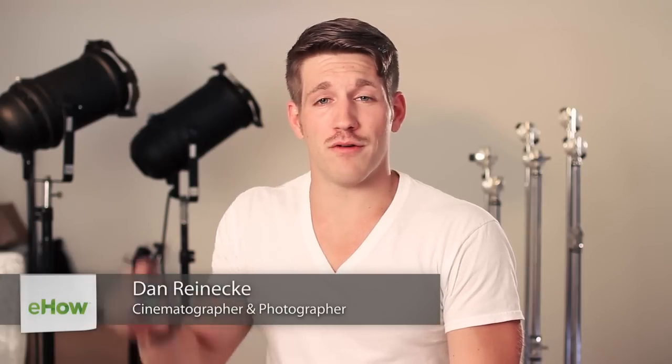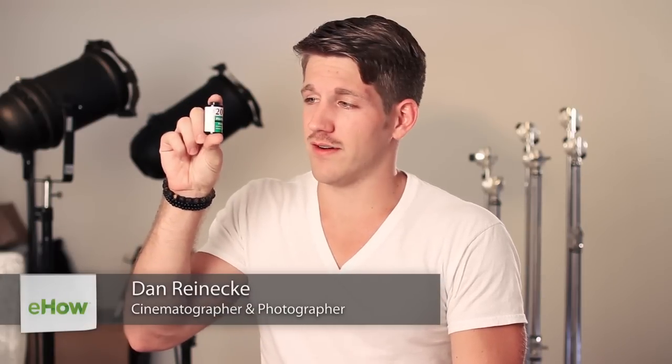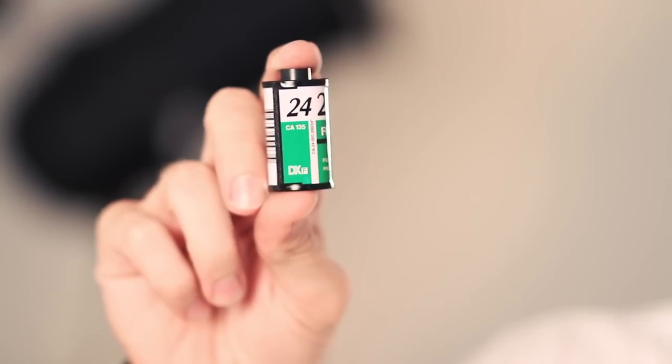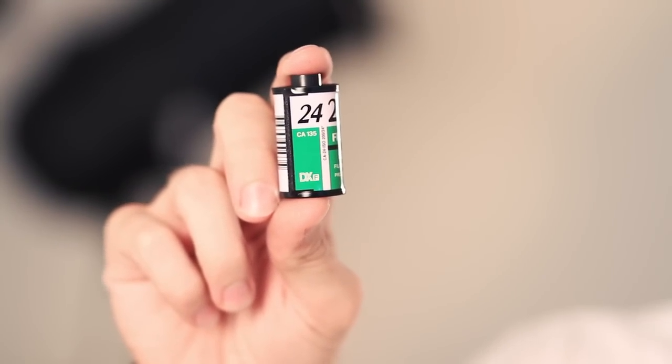Hi, I'm Dan Reneke with Unknown Media. Today, I'm going to show you how film rolls work. This here is a film roll, and the number 24 is going to be how many exposures you have — basically how many pictures you can take.